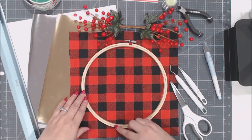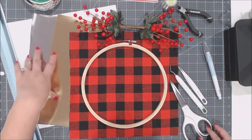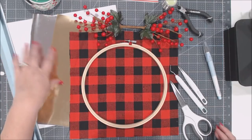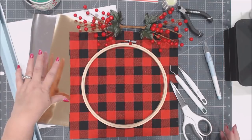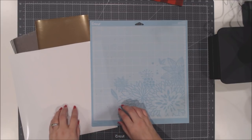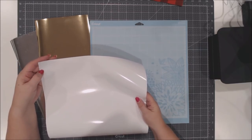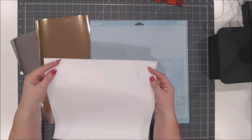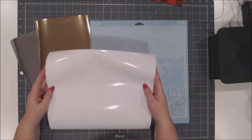If you don't have the Easy Press, you can use a bath towel folded over and a dry iron. Now let's get started. I'm going to cut out all my images on iron on — make sure you select the correct iron-on material in Design Space. Remember that iron on is different: it already has a carrier sheet on the front, which is the shiny side, and the back is a flat matte color.